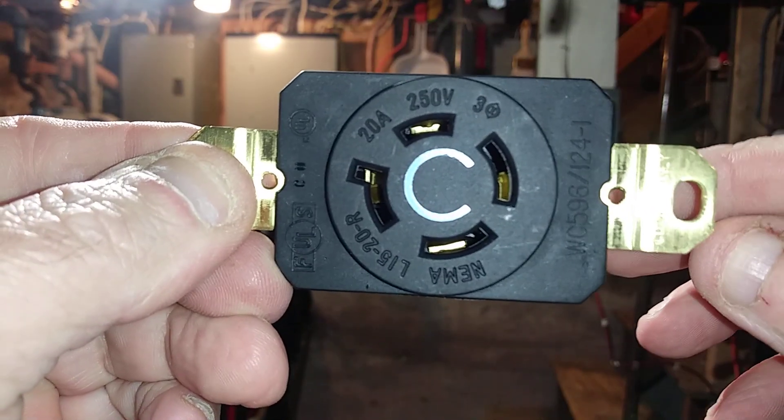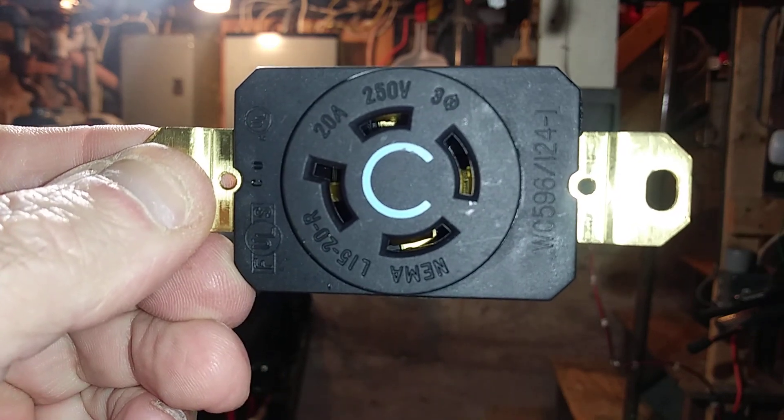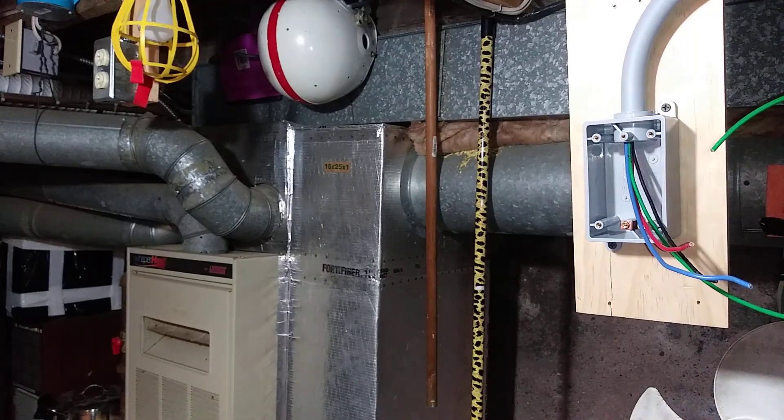And this is the three-phase outlet. So let's get started.